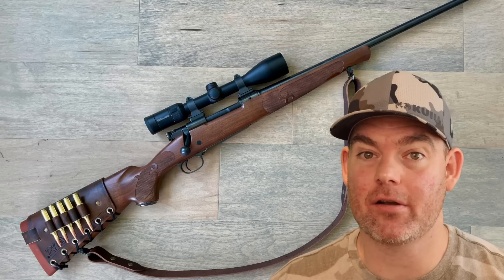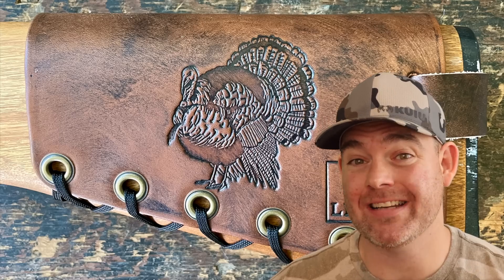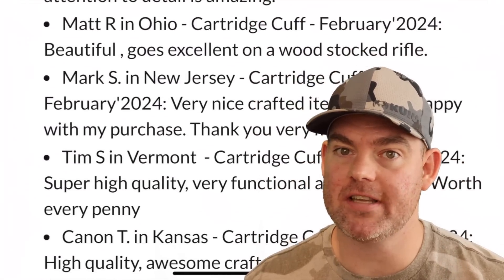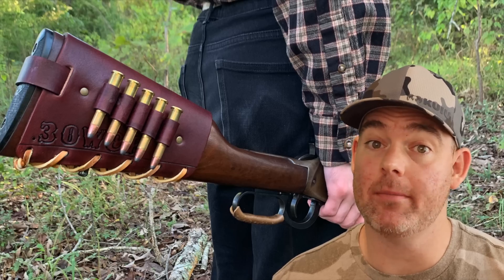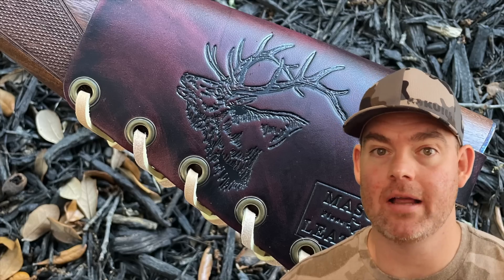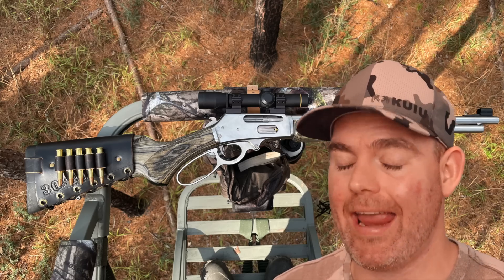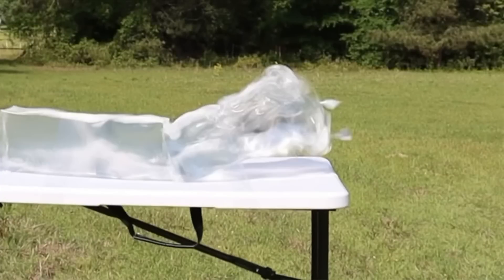Check out masonleather.com for handmade leather gear — I've been handcrafting leather gear for hunters for over a decade. There are hundreds of reviews and tons of photos showing customizable options including name, initial, and caliber stamping as well as wild game designs. Everything is handmade by me right here in the USA. It also helps support this channel so I can bring you more hunting ammo ballistics gel tests. Link in the video description and pinned comment, or type masonleather.com into your browser. Click one of the cards for more hunting ammo ballistics gel tests.